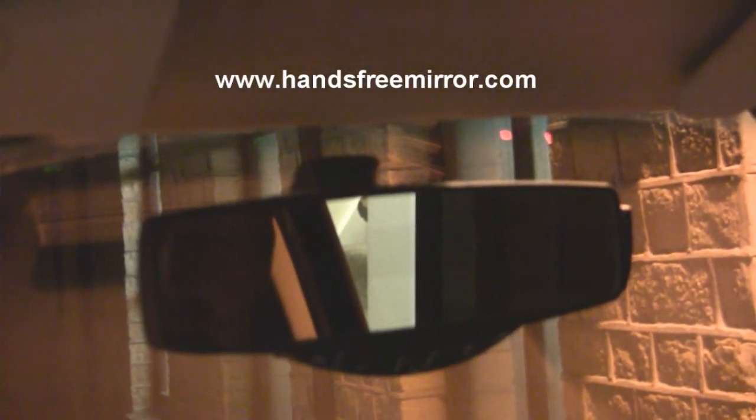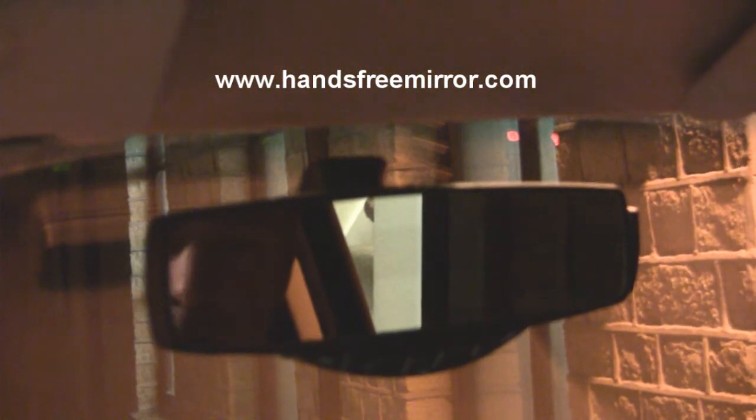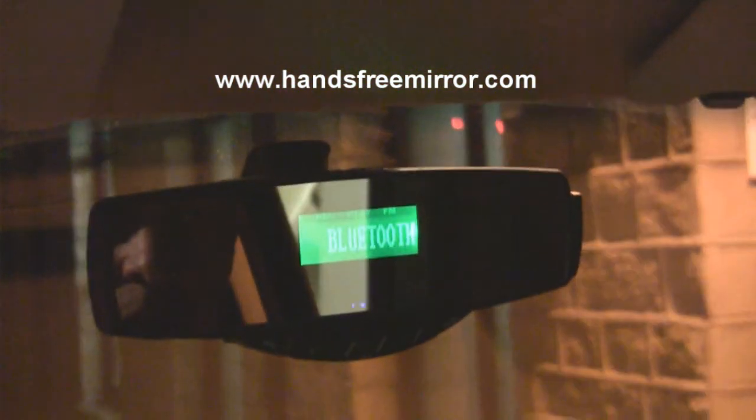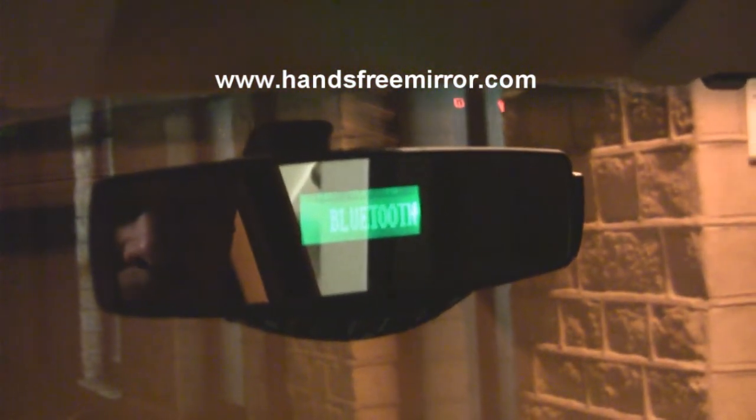The phone is already paired to the mirror, and I use the mirror through the car speakers. Basically what we do is switch it on at the top. After a few seconds it will connect to the mobile phone — connected, there we go.